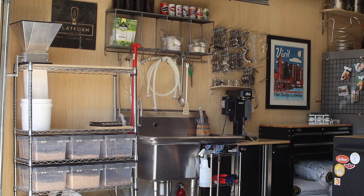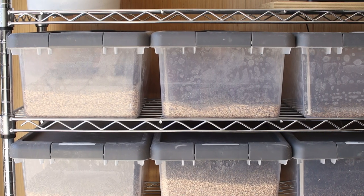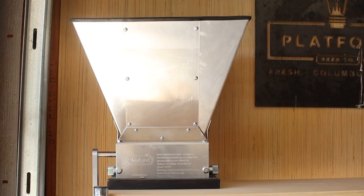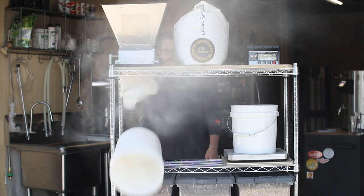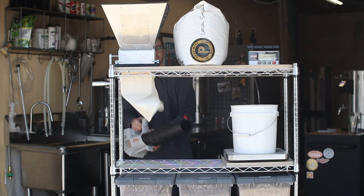Closest to the garage door is my milling cart where I keep six malts on hand: pale malt, pilsner, vienna, malted oats, white wheat, and dextrin malt. Up top I have a three roller malt muncher from Kegland. The reason it's right next to the door is because this thing gets dusty and it's nice to be able to wheel it into the driveway and blow it off.